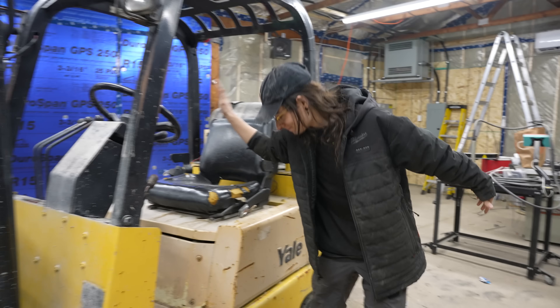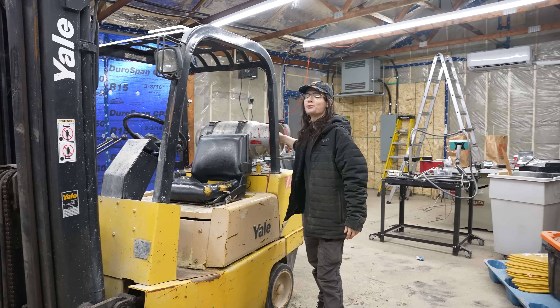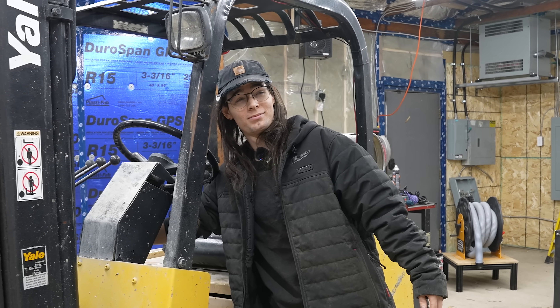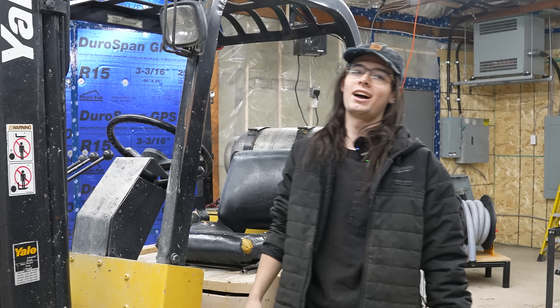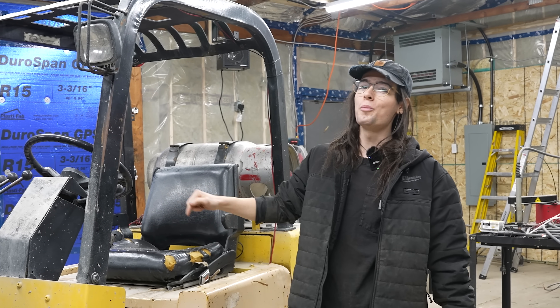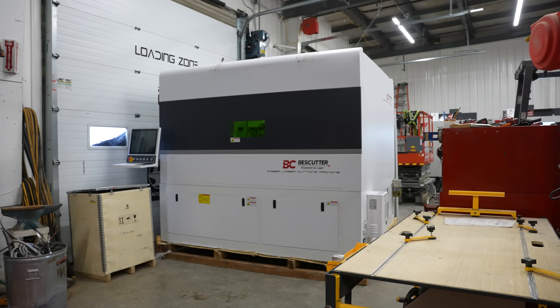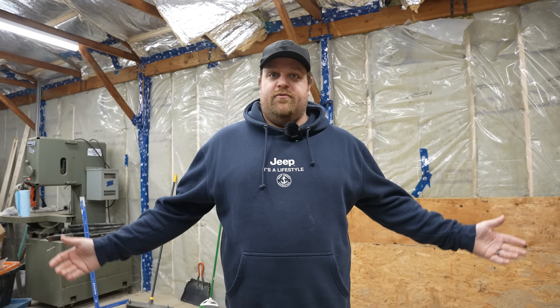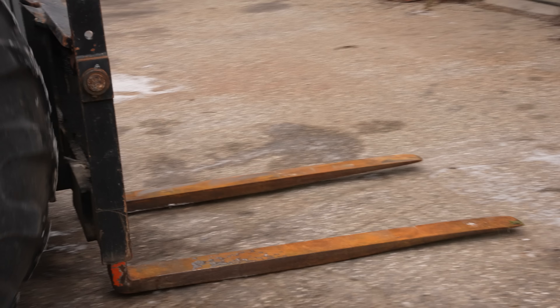This bad boy — the Yale — she fires right up. This thing was a snow bank a week ago. Hey Mike, how are you? We gotta move a big piece of equipment today — that's the plan. We need the room, but our hill is pretty icy, so the plan is to not try to carry this down with a forklift.